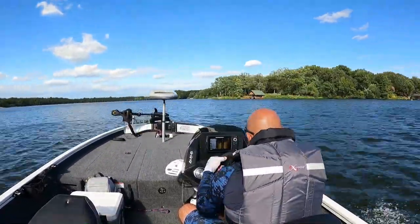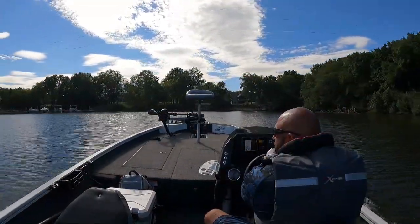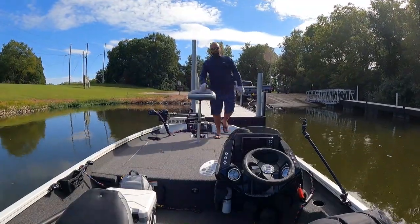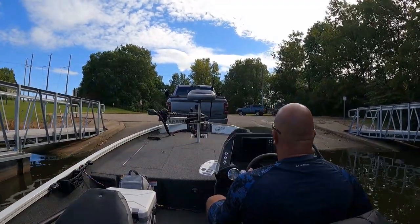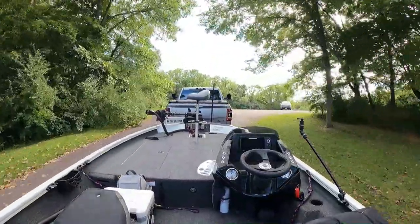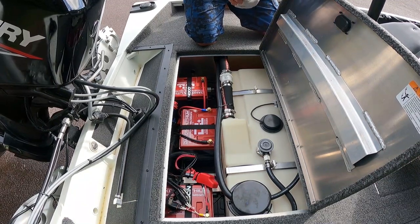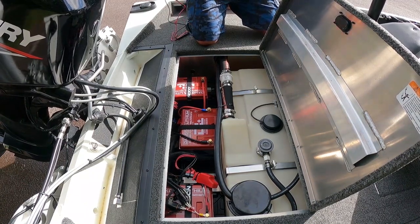Let's get started. We're going to check volts — sit down and talk about these batteries. I'm running the Dakota Lithium 12-volt, 135-amp-hour battery. It's a deep cycle plus starting battery. I have roughly 30 hours on these batteries.